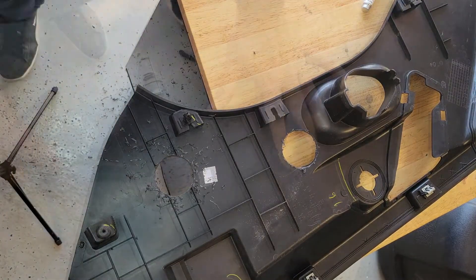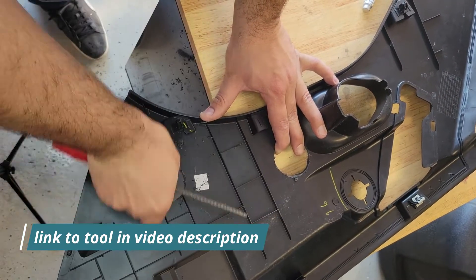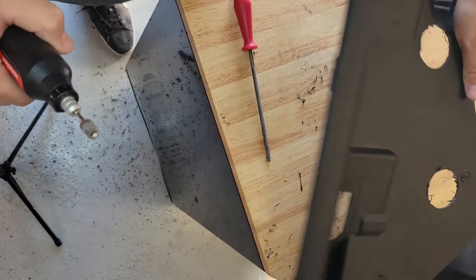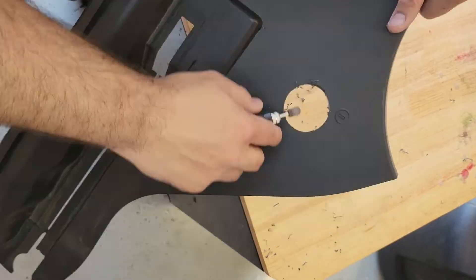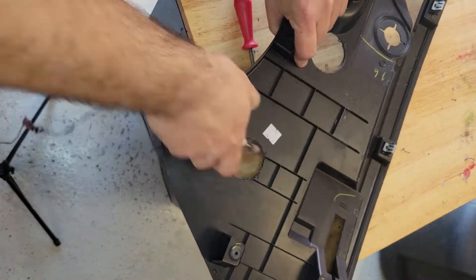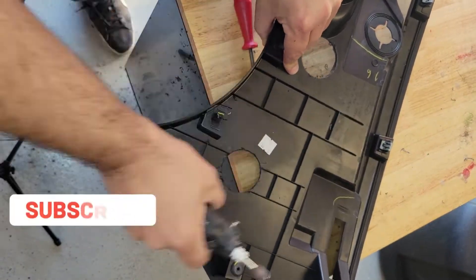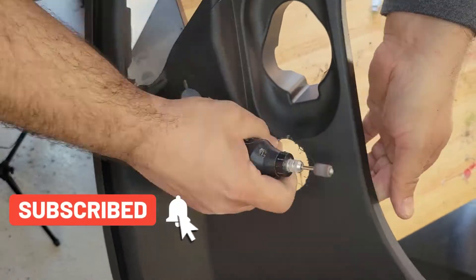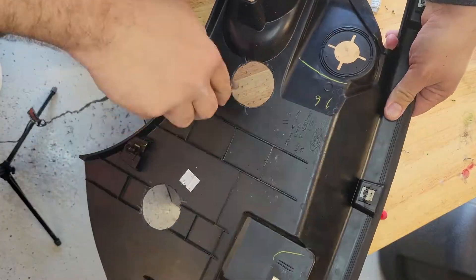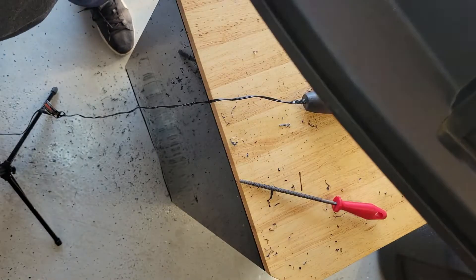Next thing I need a file — now I can clean the hole. I can also use a grinder like this. Now it looks really clean.